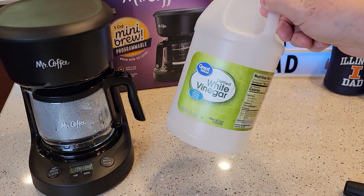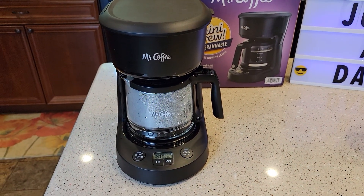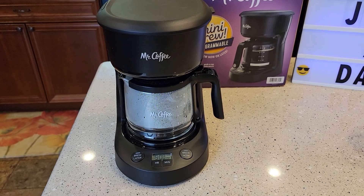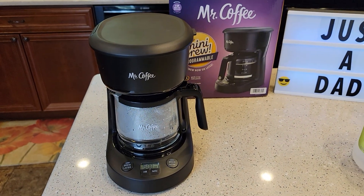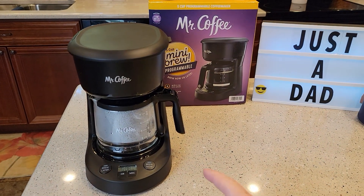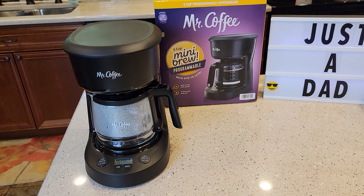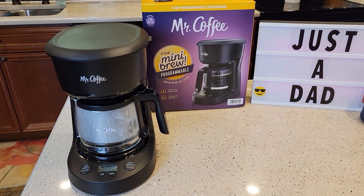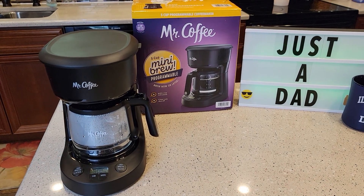Check out my other video where I show you how to de-scale this with white vinegar. If your coffee is not tasting as hot as it should or if it's taking a long time to brew, then it's time to de-scale. Thanks everybody for watching. I also have a detailed video on how to make coffee with this. This was just how to set the time and the program on this Mr. Coffee 5 Cup Mini Brew. Please like and subscribe — we'll see you next time.